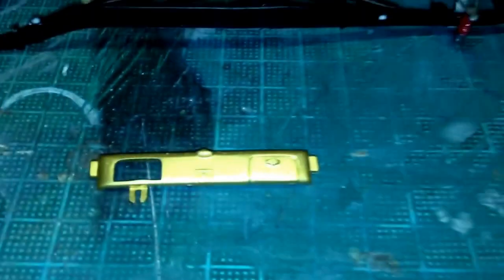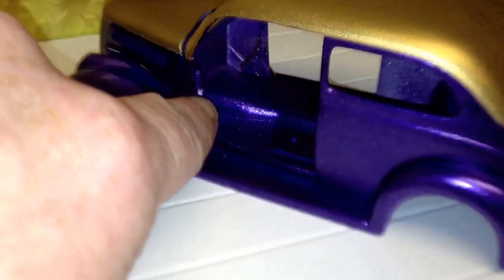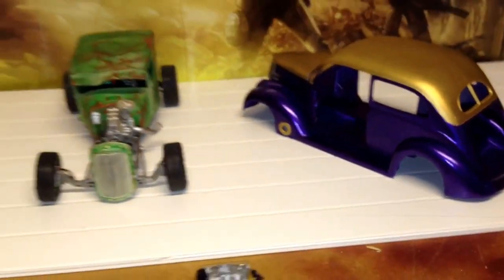Obviously done the doors, the boot - or the trunk, as you wish to call it. Obviously done, started the dash - oh, that's a bit of a glare off that. Done a bit of dash and the gold as well. Might have to modify it for where the hinge is obviously there, so I might have to modify it when I put that in.